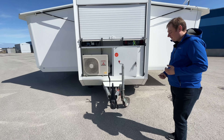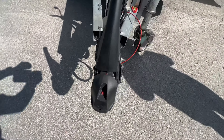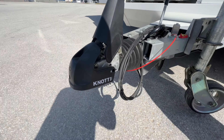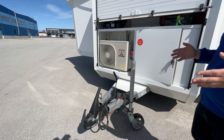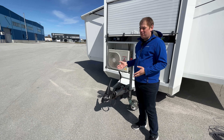The trailer uses Knott axles — you can see the big Knott logo on the tow head. This is not a normal coupling; this is a special anti-sway coupling that uses a friction brake that locks onto the tow ball, giving better stability while driving.